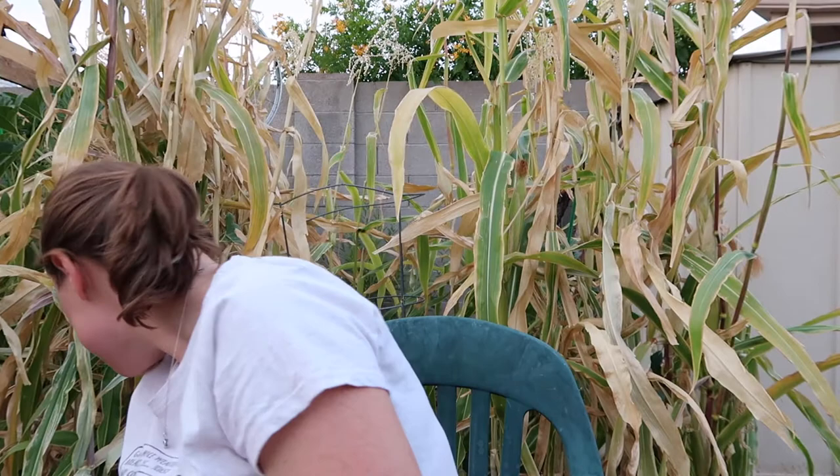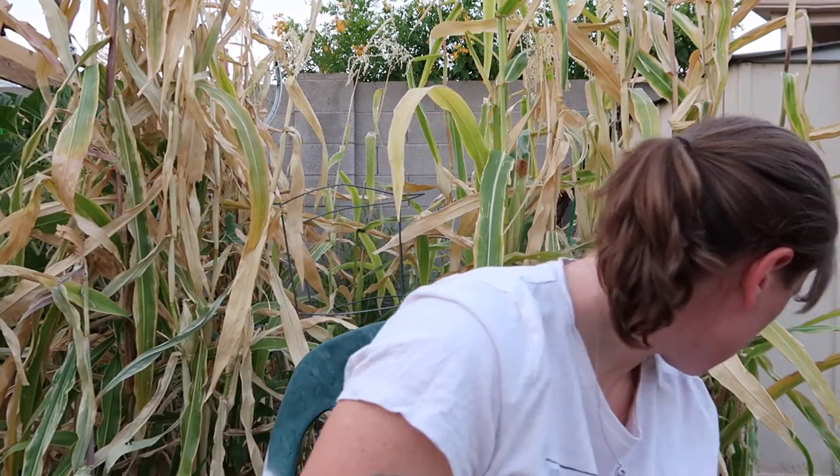It looks like this one did not fully germinate, but we did get some interesting colors. This is the glass gem corn from Baker Creek. It was grown right behind me in about a four by four bed. I did do the three sisters with this bed, and if you're interested in that I will do a video on that at another time, but you can also just google the concept of it.